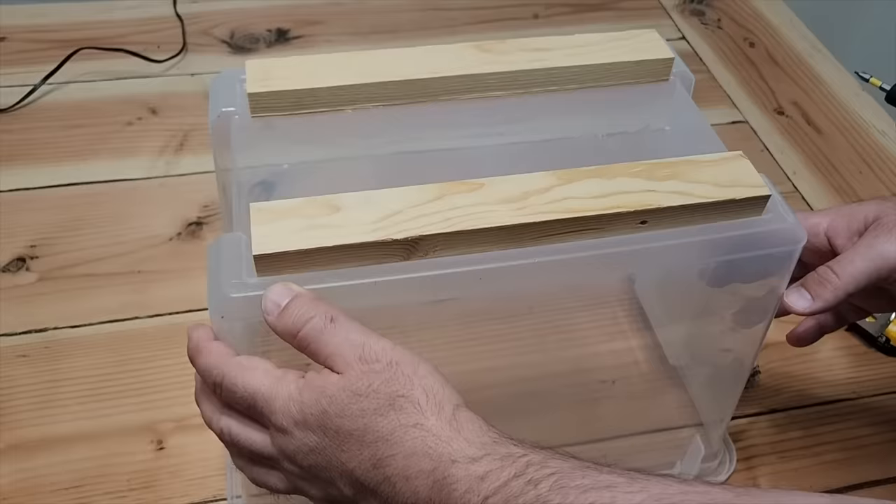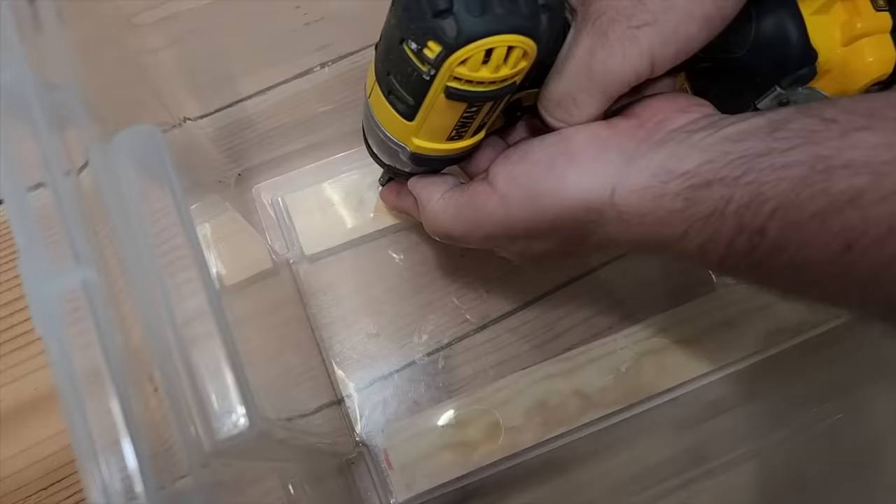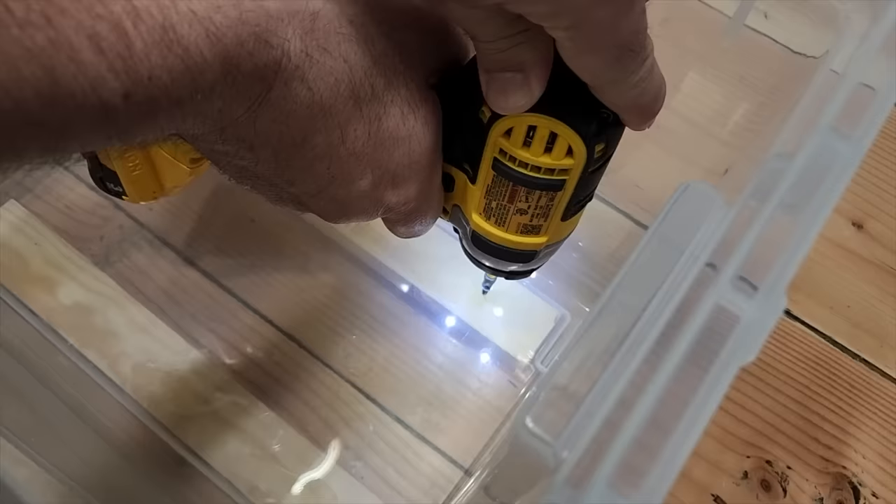Flip the bucket over and grab some small screws — they don't need to be long; we don't want them popping out through the end of the wood. Take your drill and put it right in. Two or three screws in each strip of wood will be just right. Don't over-tighten, and that's going to hold it in place.